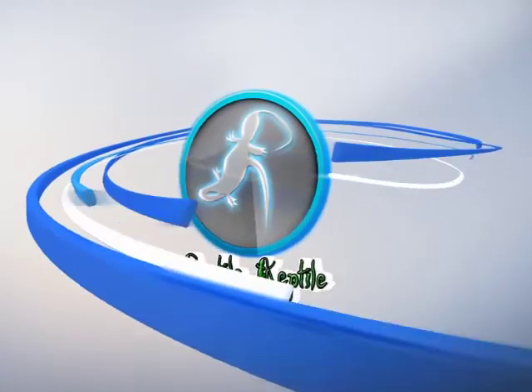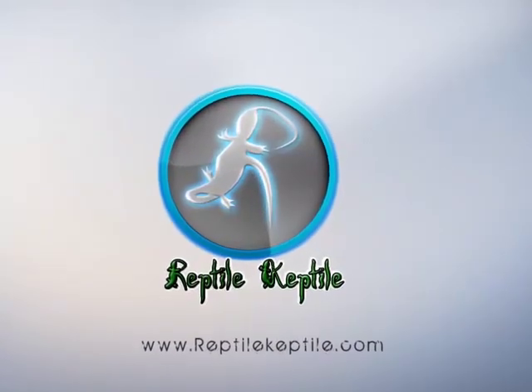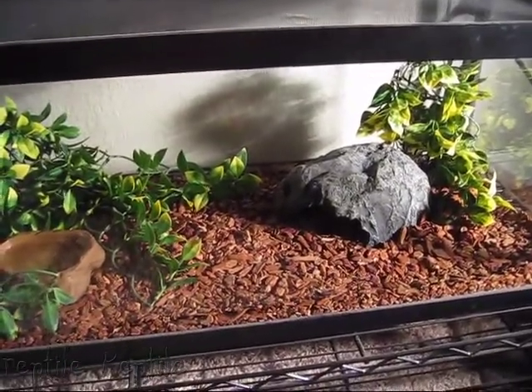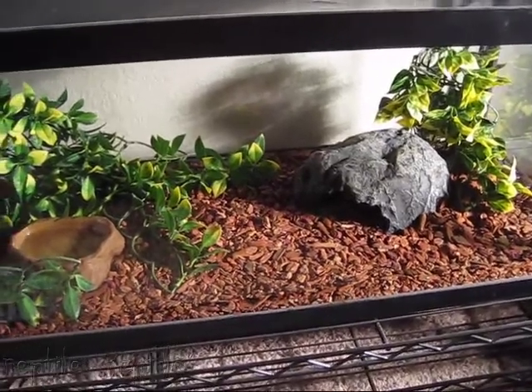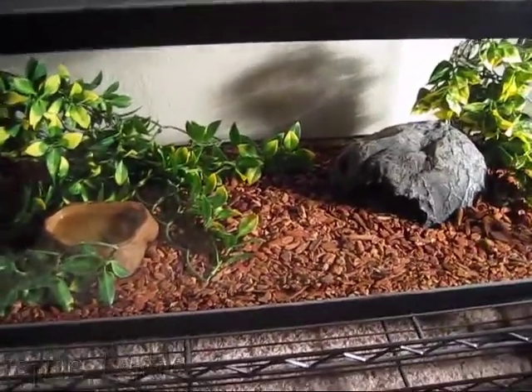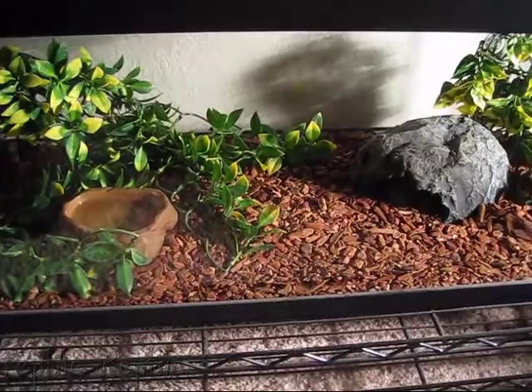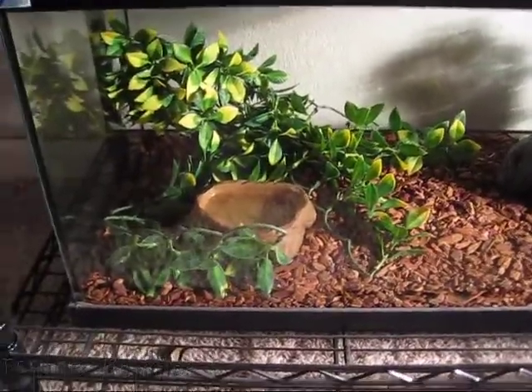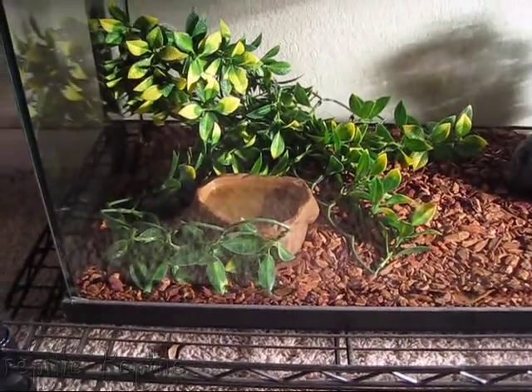Welcome to the next level. A ball python is a very easy reptile to keep — one of the easiest in the hobby. And I'll show you why.